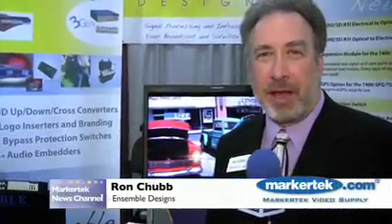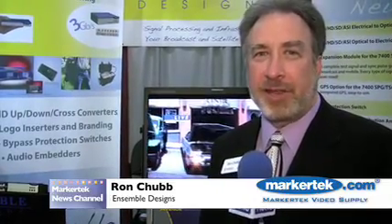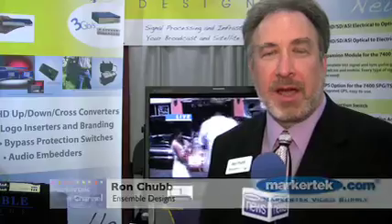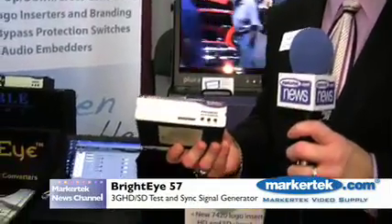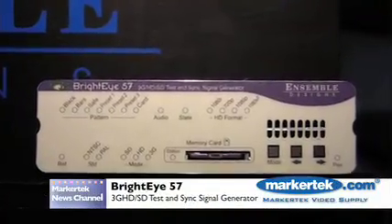Hi, I'm Ron Chubb with Ensemble Designs, based out of Grass Valley, California, and we're here at HD World in New York City. I'd like to introduce you to a couple of our new products. One of them is our BrightEye 57, which is one of our newest BrightEyes that we introduced at IBC this year.